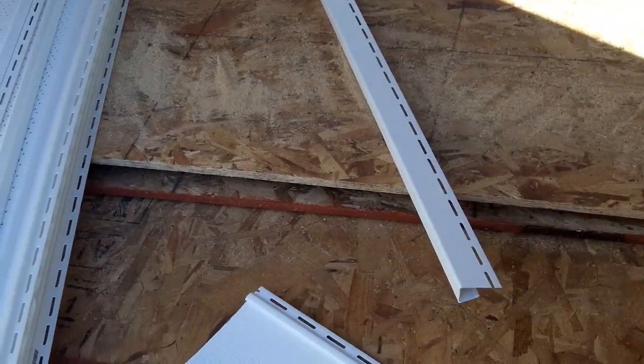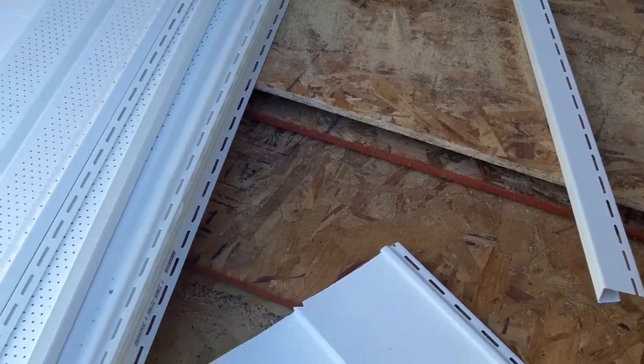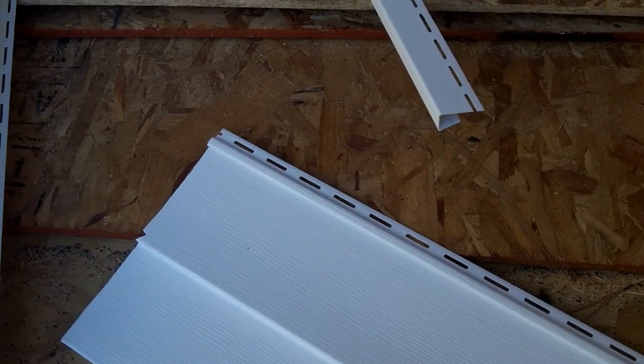I'm working on siding right now. My friend and I got some siding done yesterday, but I thought I'd stop here before I start working today and show you what exactly I'm working with, because I never put siding up before, and it's like a fancy jigsaw puzzle.